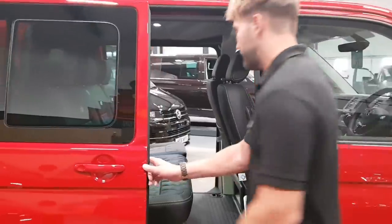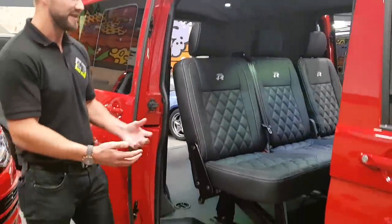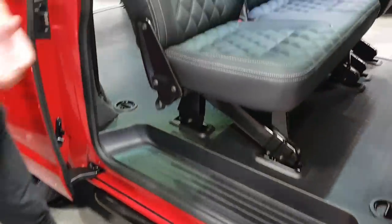Just checking in from the offside of the vehicle — the twin slider. It's really easy with the twin slider; obviously if you're dropping kids off at school or you're travelling in the vehicle, you're not having to get out at the roadside.